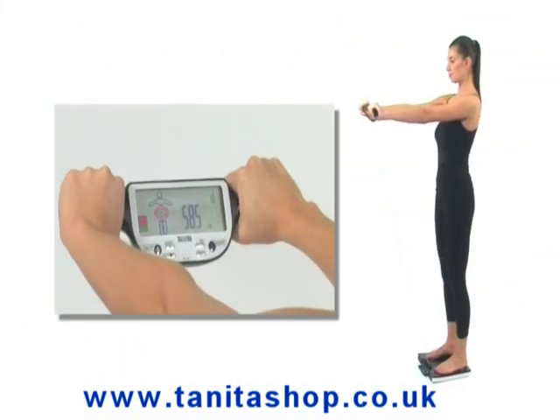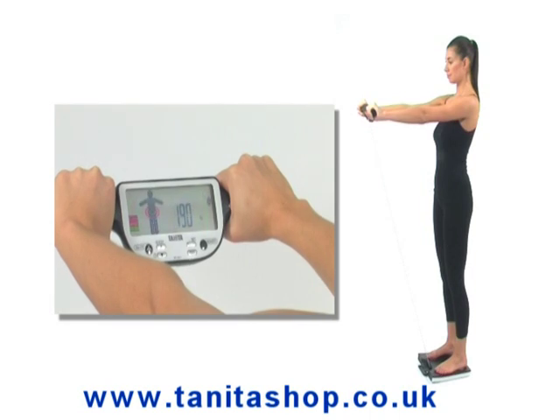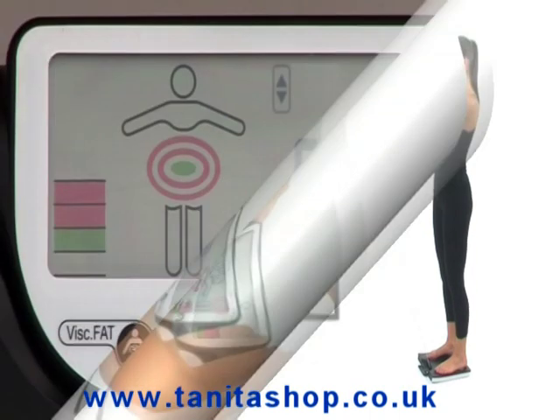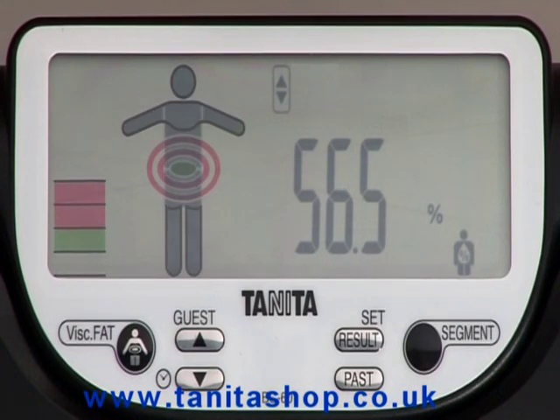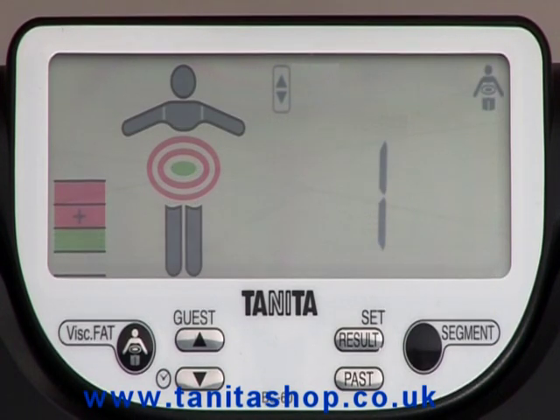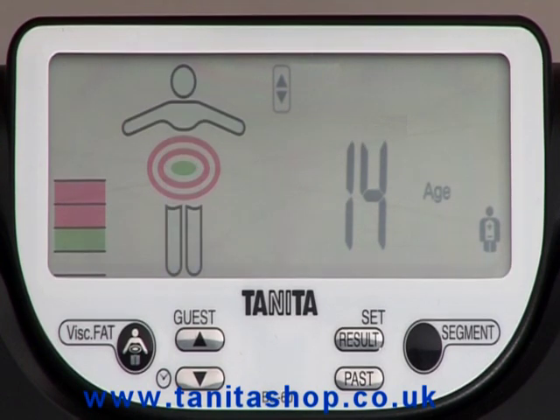The BC601 monitor uses the most advanced BIA technology to calculate total body composition readings, including weight, body fat, body water, visceral fat, muscle mass, daily calorie intake and metabolic age.